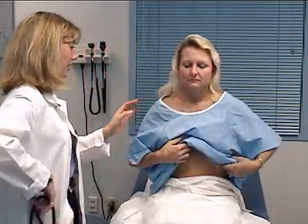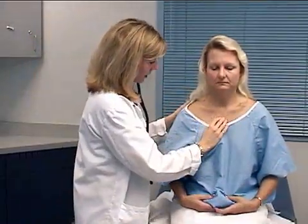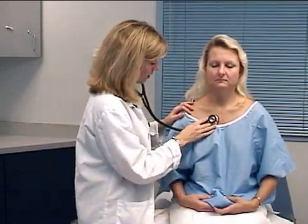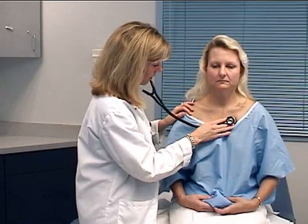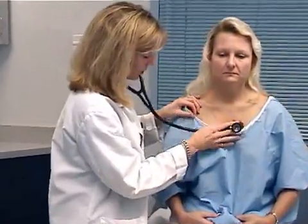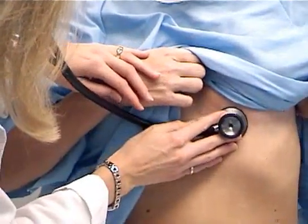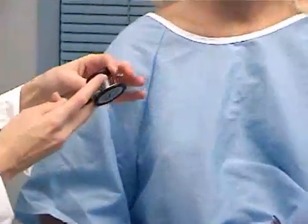Now I'm going to go ahead and listen to your heart sounds, first locating the angle of Louis, and then listening to the aortic, pulmonic, second pulmonic — go ahead and lift your gown there — tricuspid, and mitral. And then we'll listen to the heart sounds using the bell.